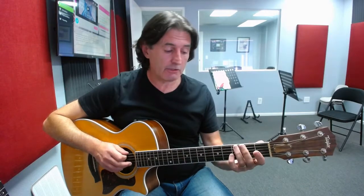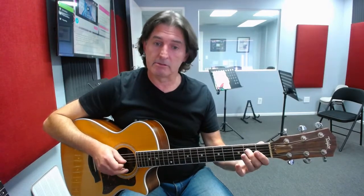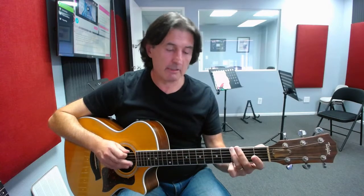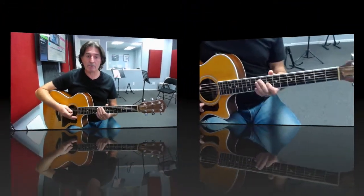The E minor pentatonic scale played down here in the open position — that's the scale shape we're going to be using, and we're going to be using down-up picking. Speed is not essentially important here; it's the fact that you're comfortable with that scale shape, your fingering, and the down-up picking. Even slowly — in fact, the slower we do this exercise, the better.